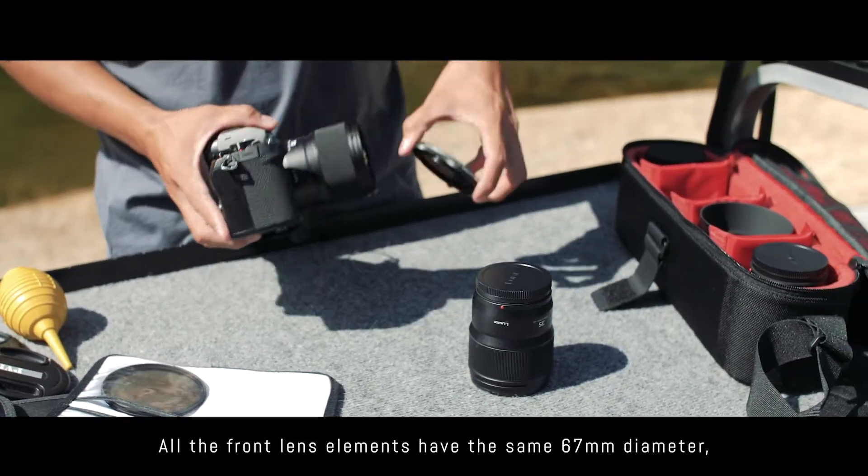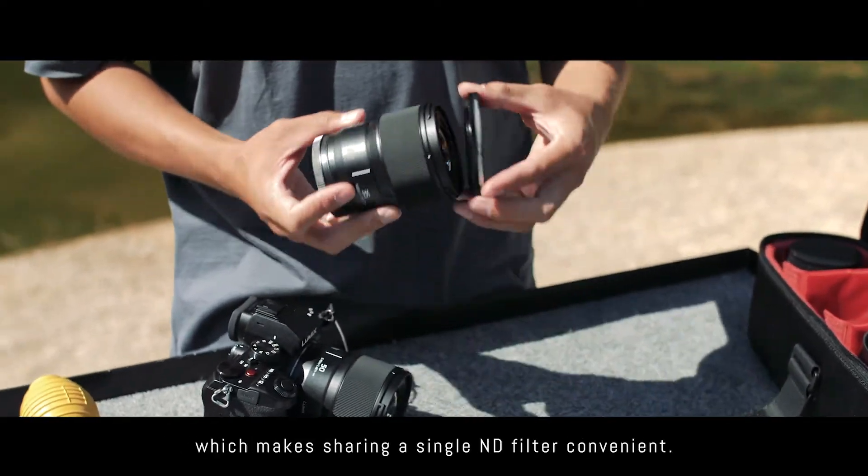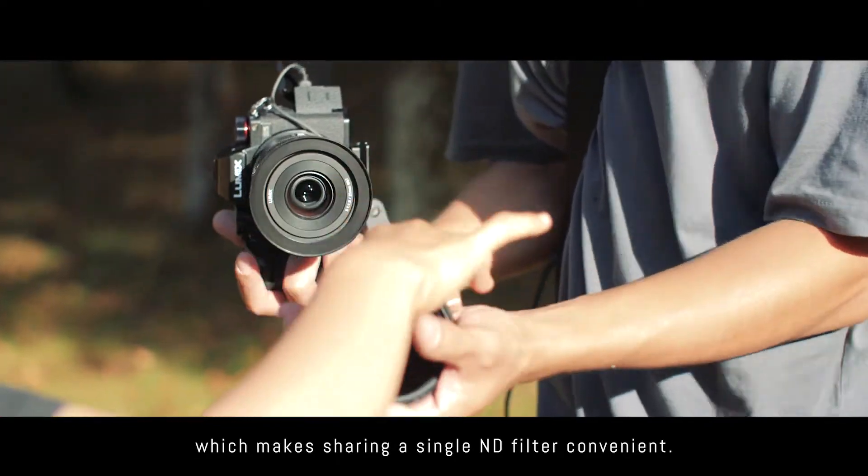All the front lens elements have the same 67mm diameter, which makes sharing a single ND filter convenient.